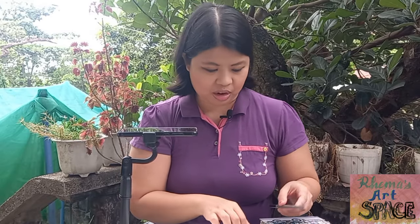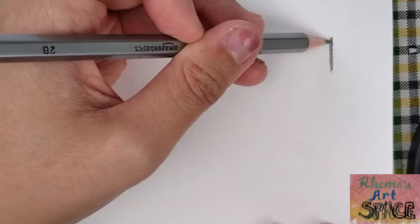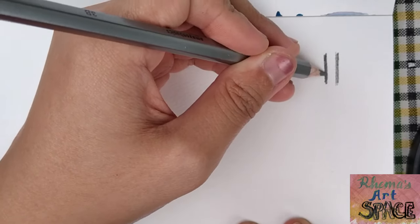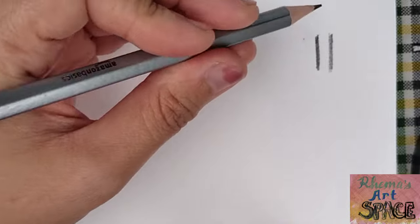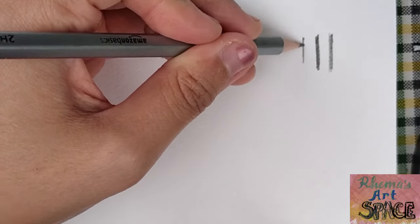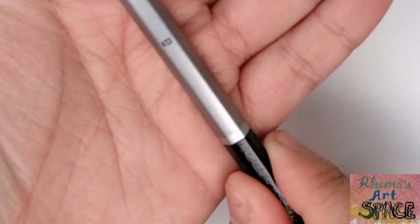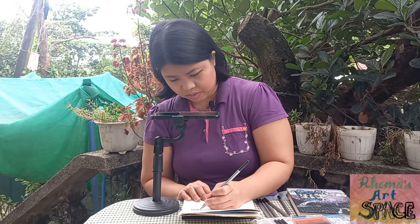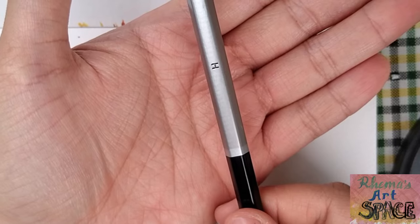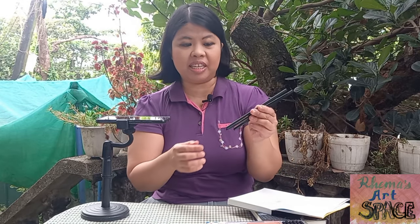I'm honestly not familiar with which type has the thickest lead or the lightest lead, so let's check one by one. Starting with 3B — this looks good. 3B has thicker coverage, so I suppose the lower the number, the lighter the lead. This one is 2H — yes, it's lighter compared to the 3B. And the B is really thick. I continued to try the rest of the pencils, and some of them don't seem too different from each other — perhaps I was putting too much pressure on all of them.